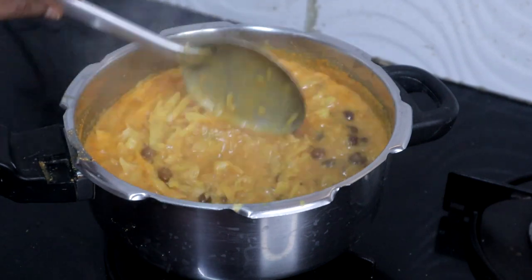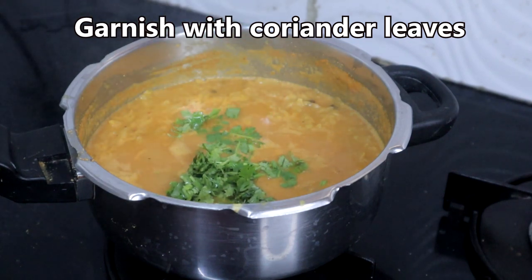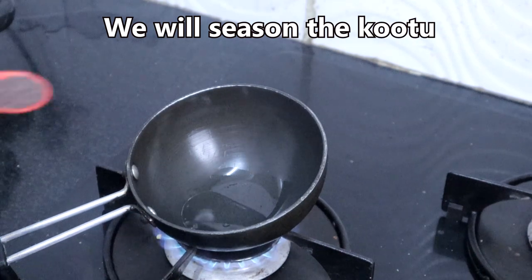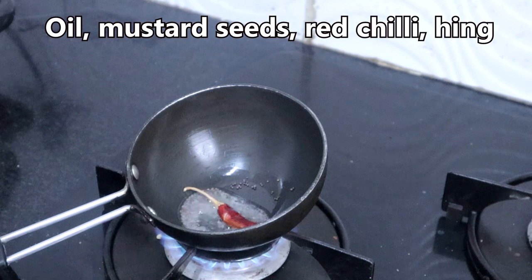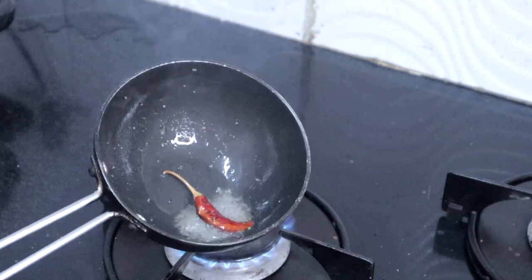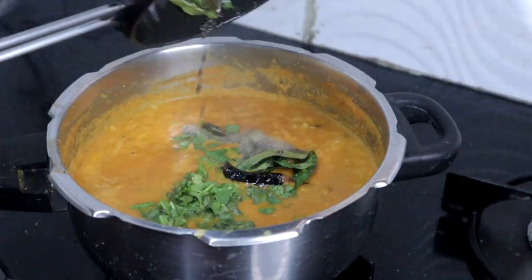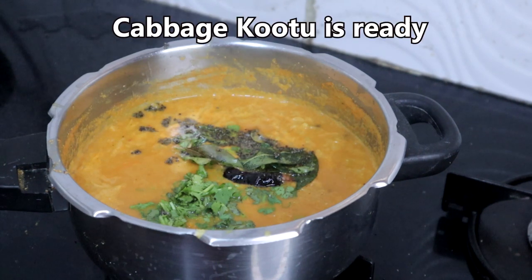Garnish with coriander leaves. Now we will season this. Add the seasoning to the kootu. This kootu goes well with chapati and rice.